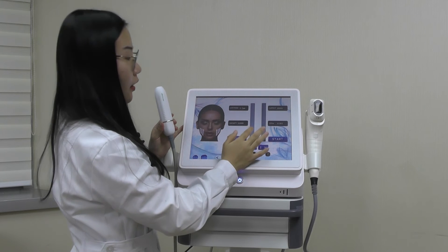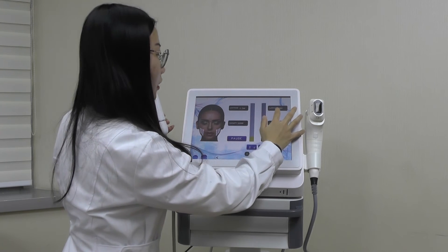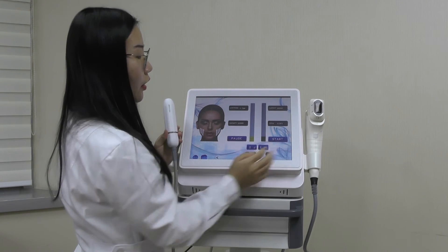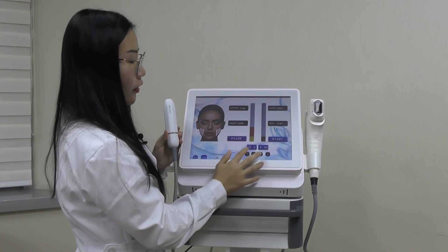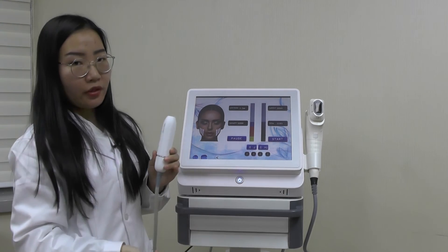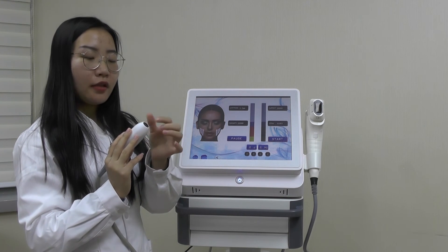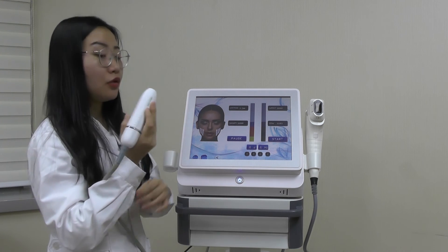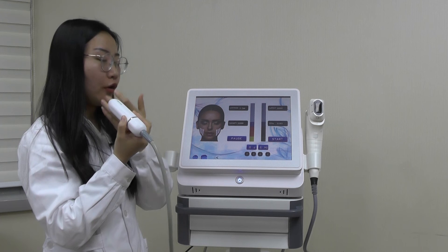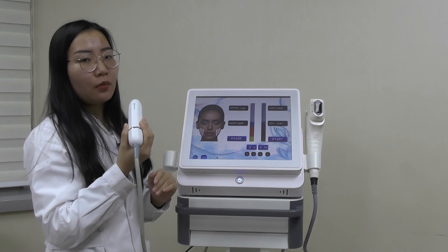This is the capacity — it is 60,000 points. Here is the clearance and this is the total line. You can pause or start, and adjust the power and frequency here, then press Start to begin treatment. This carving head will only emit one point at a time, so you can use it in areas where the larger head cannot reach, such as somewhere near the nose or other parts that the big head cannot treat well.